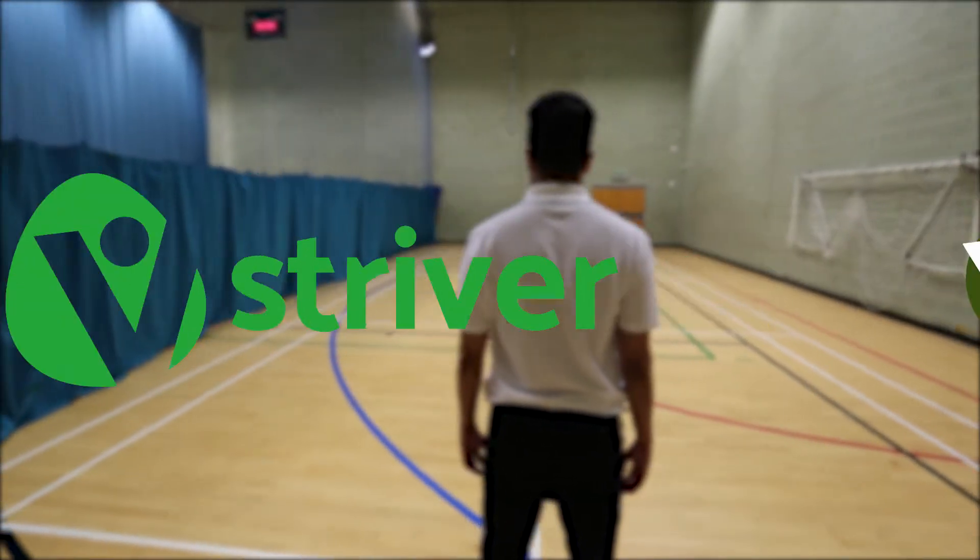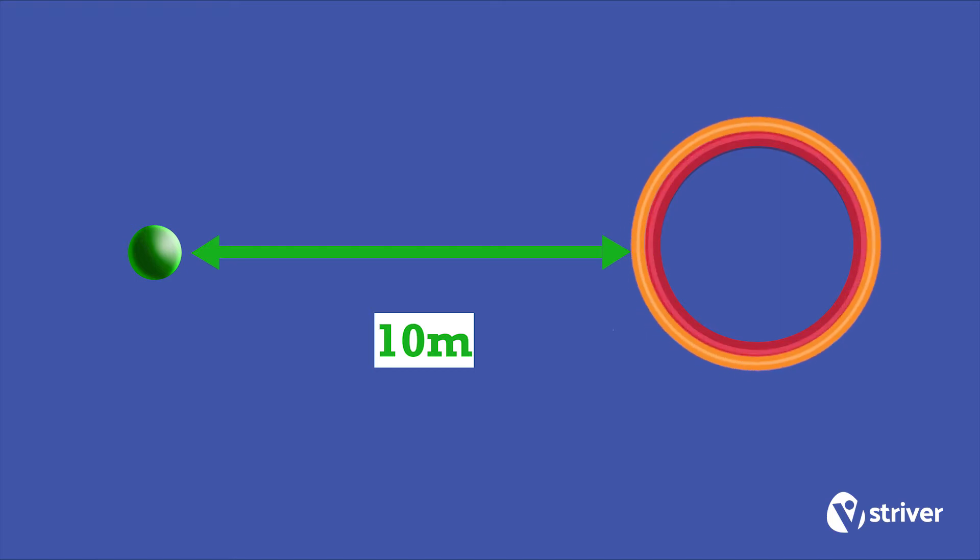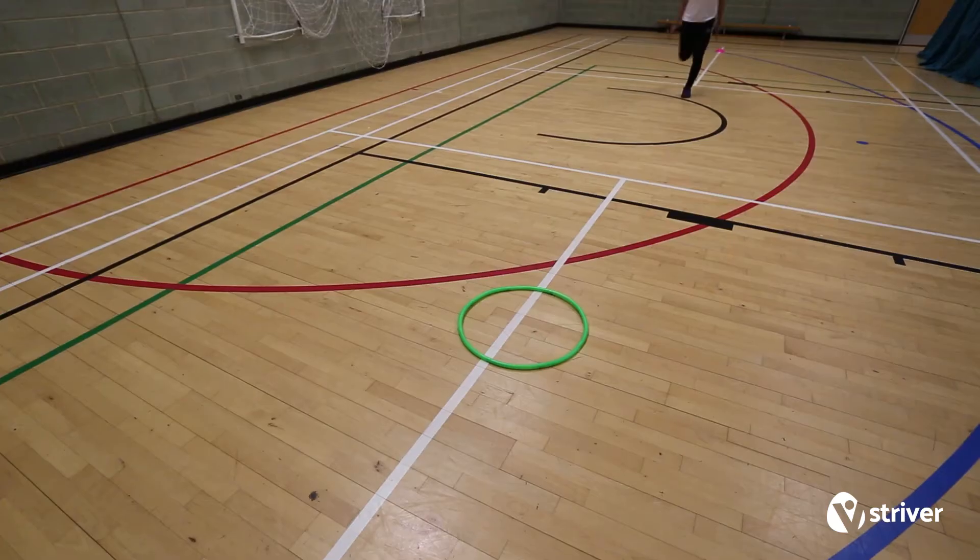This is Hoop Rush. How to do it. Position one hoop 10 metres away from one cone. On the whistle, the striver sprints from the cone towards the hoop.